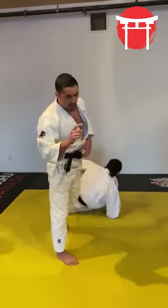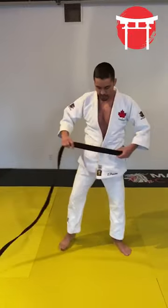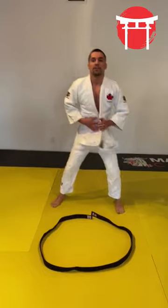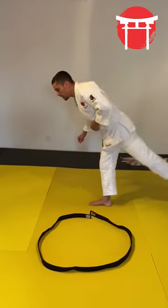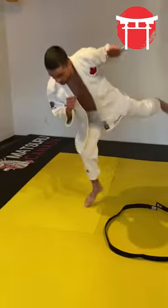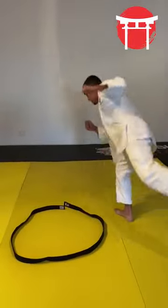Now to practice this technique at home, what you're going to do: remove your belt and place it in a nice circle on the floor like this. You're going to enter your Uchi Mata, so one foot down, lift the other leg, maintain the balance, and try to go around the belt doing small hops.